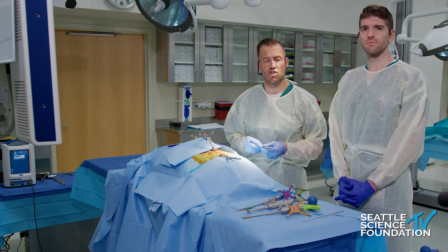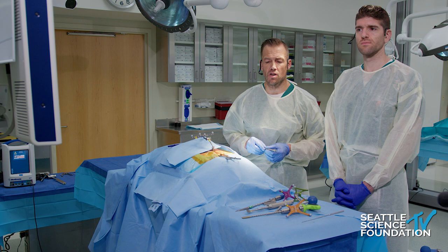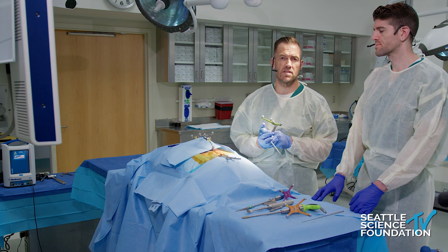After demonstrating the stacked granite, we'll quickly discuss some of the other devices available that affect fusion and stability across the SI joint. We have all our standard tools with reference arrays so we're able to use them with the Stealth technology. I'm going to start with the more distal screw.